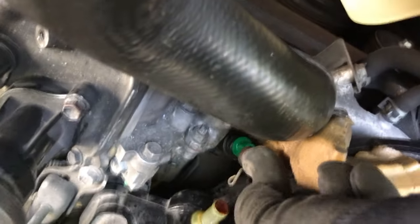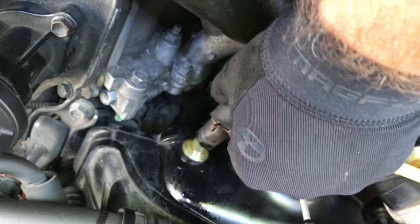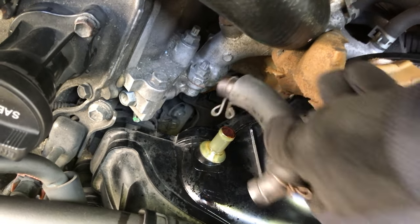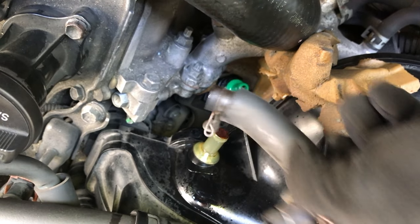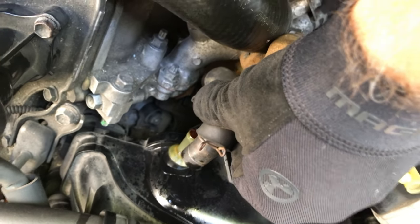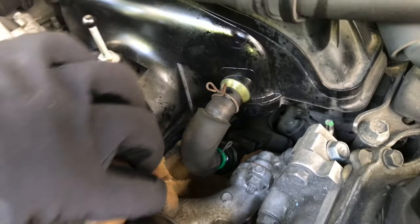Just slide that over the new valve and put it right on there, then restore the top clip. I put a little lube on the hose just to make sliding it over a little bit easier — just a little bit. Voilà, that was easier than taking it off.